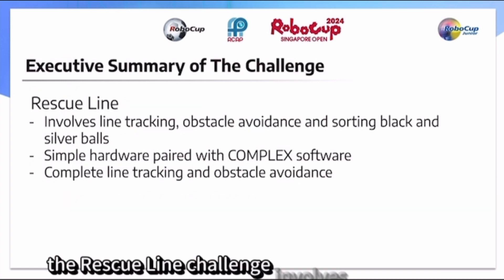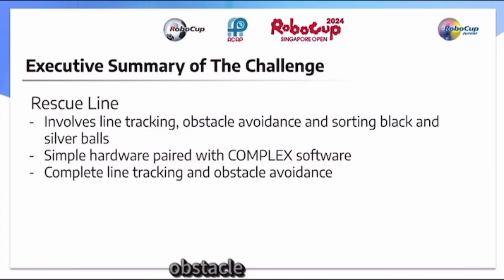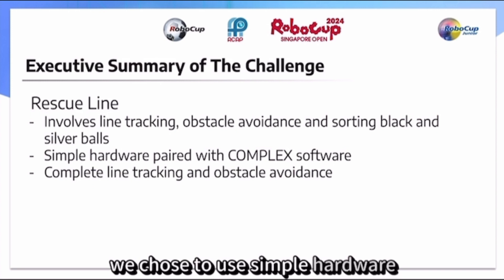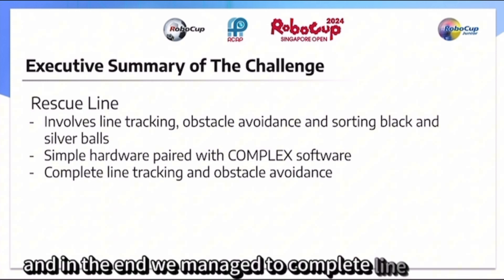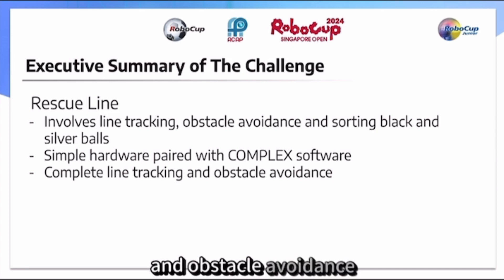The Rescue Line Challenge involves line tracking, obstacle avoidance, and sorting black, white, and silver balls. We chose to use simple hardware with complex software, and in the end we managed to complete line tracking and obstacle avoidance.